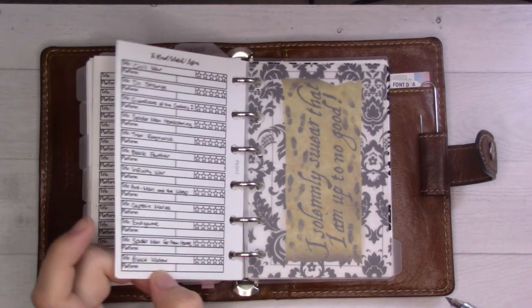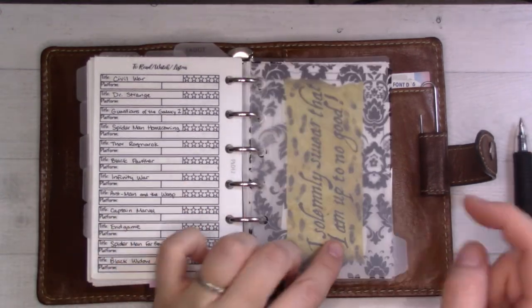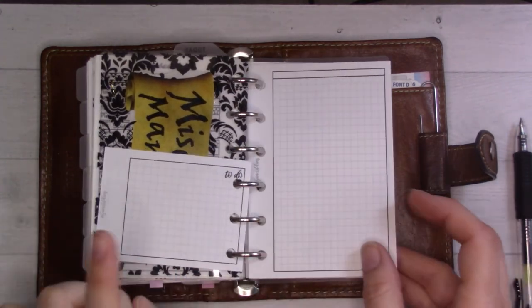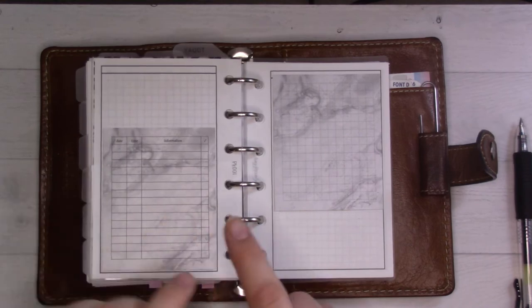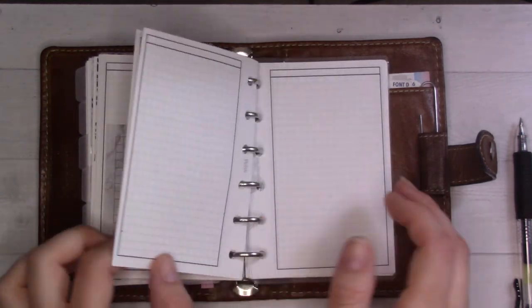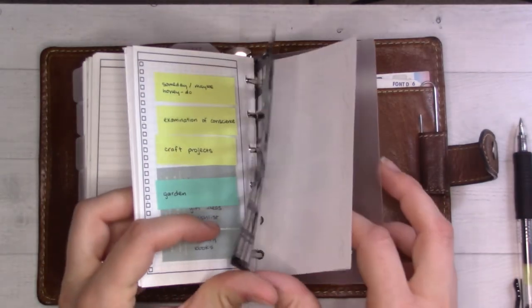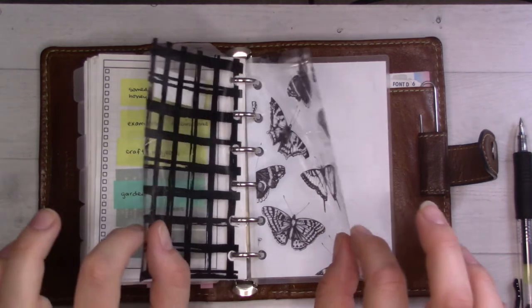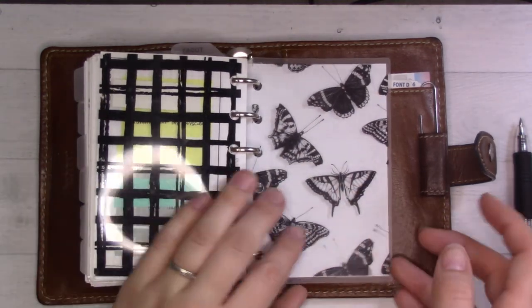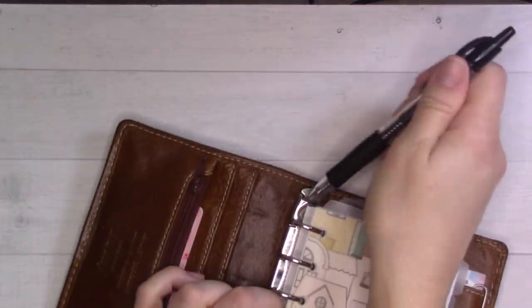There's my watch list — I've been working on an MCU rewatch. The last tab is just spare paper. There's a prototype insert that's coming out pretty soon, and I got some new sticky notes from Peanuts Planner Co. I also have extra paper back here.